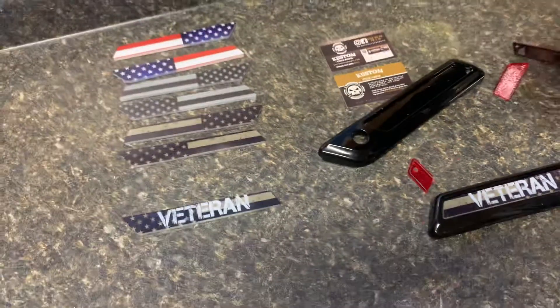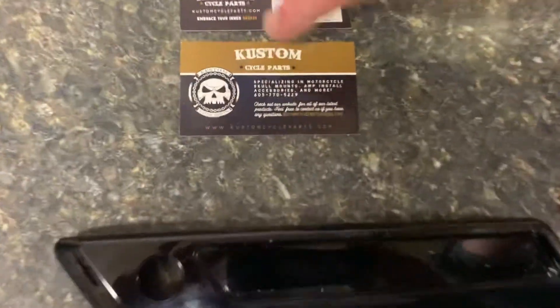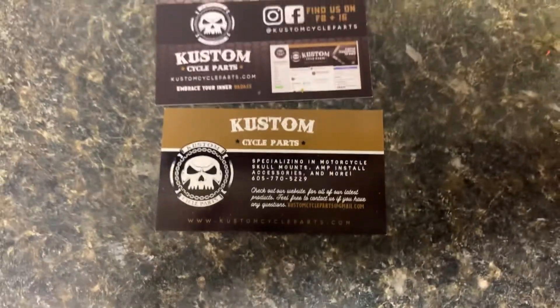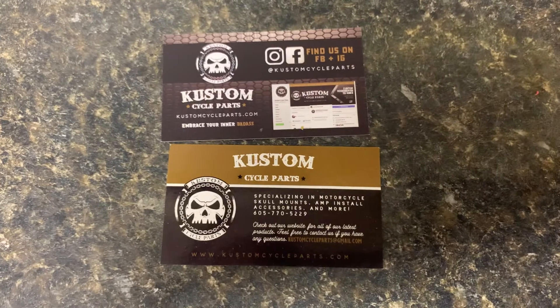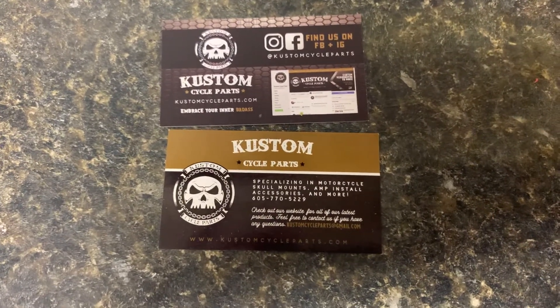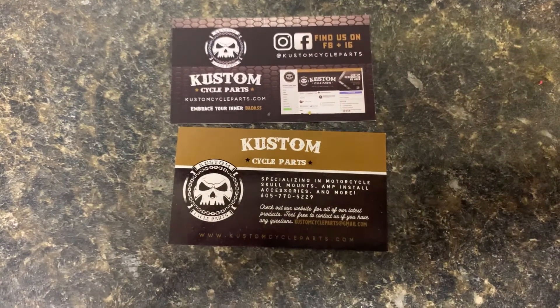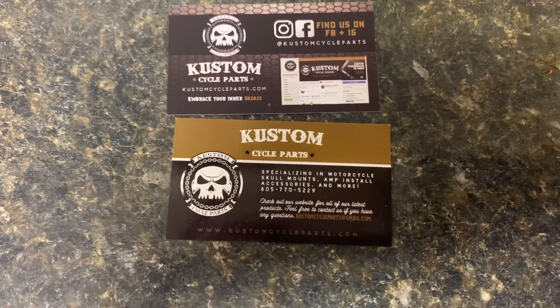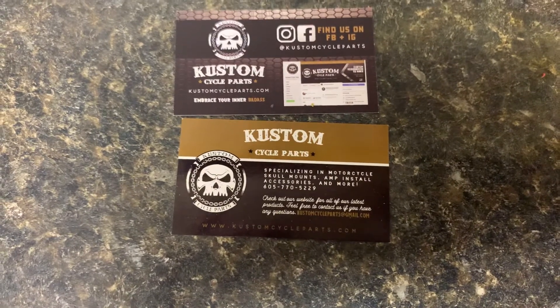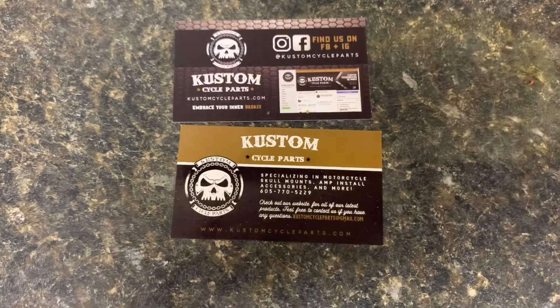All of this and much more is available at customcycleparts.com — that is custom with a K. If you ever wanted any customs done, feel free to message us right through our website. We're on Instagram, we're on Facebook. Email address is customcycleparts@gmail.com. Any questions, anything you need, definitely give us a shout out. Thank you guys, have a good night.